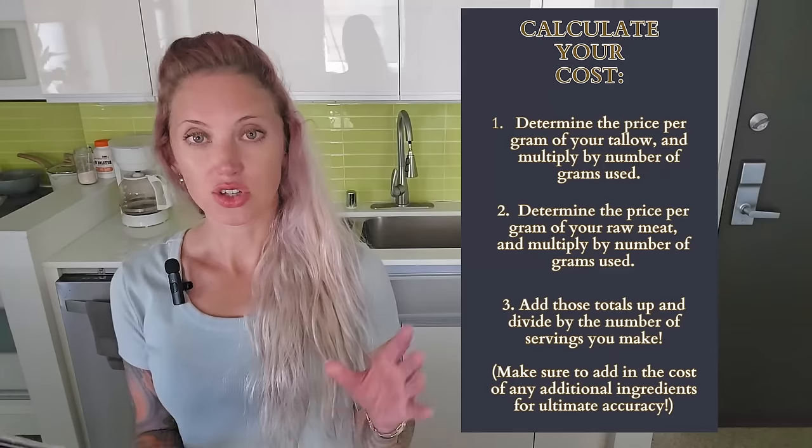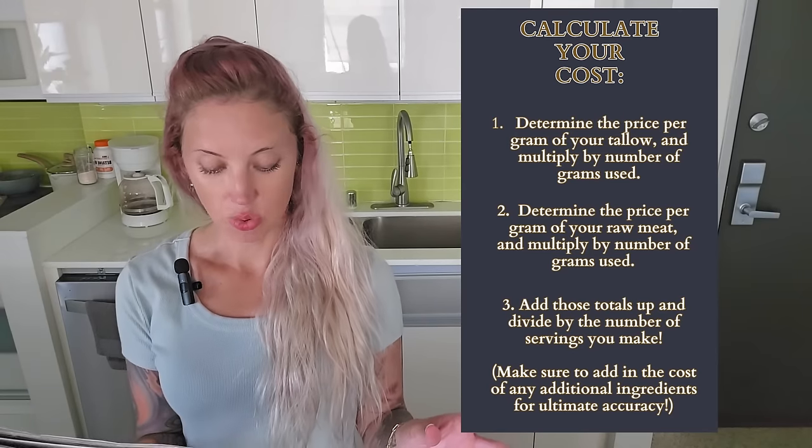I'm also going to do a cost breakdown at the end, because that's really where the fun part comes in — how much money you can save by making this stuff at home. I think it's really beneficial and actually fun to do. You can get the kids involved in making some of these foods at home, and of course you can control the ingredients and the quality. I figured out that you can make these pemmican bars for as low as one dollar and seventeen cents per bar.